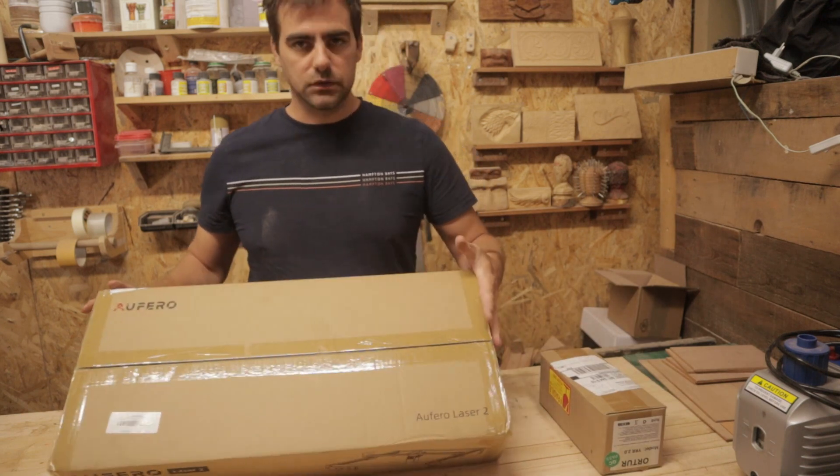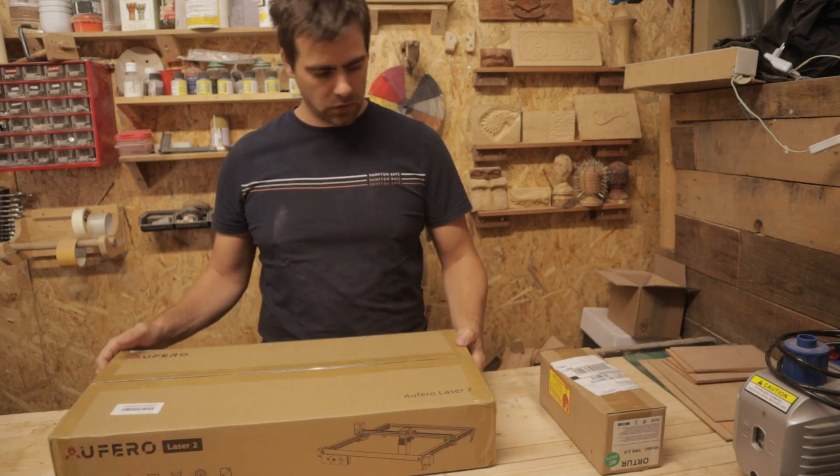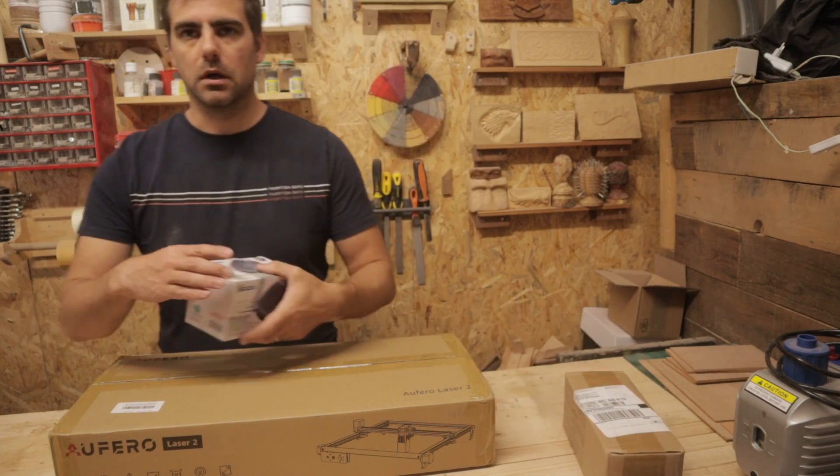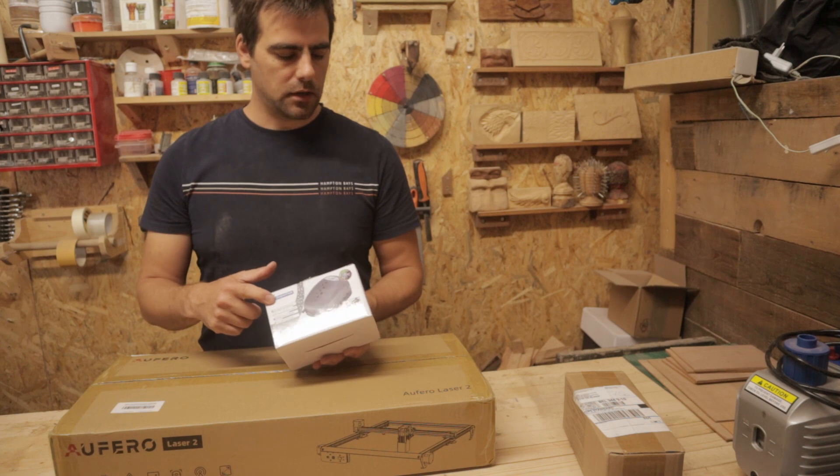It's a Puff Hero 2. This is the 360 degrees roller engraver, and I also got a small air pump.